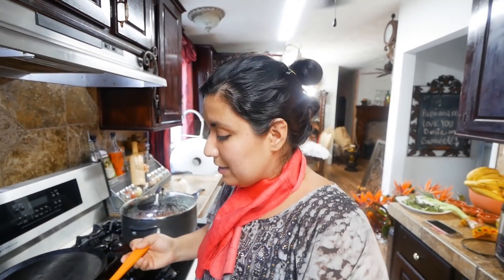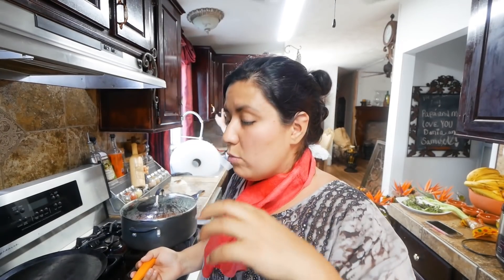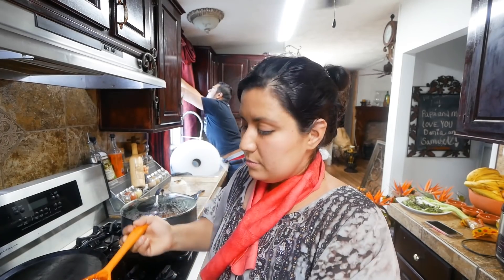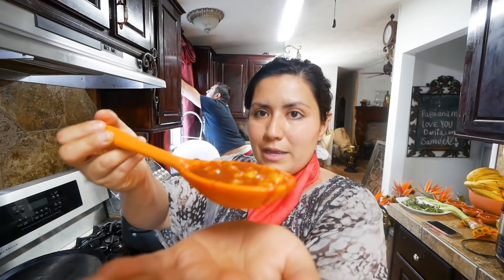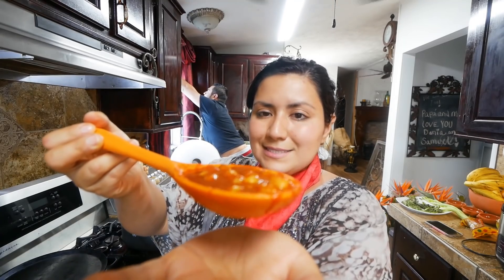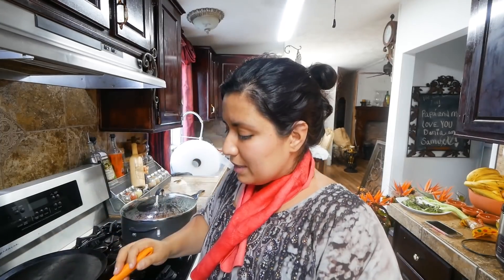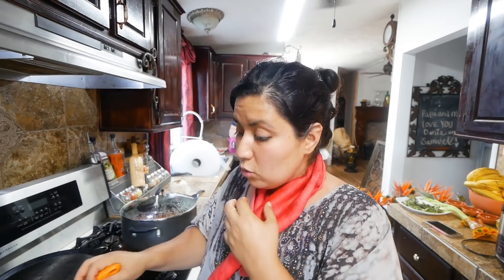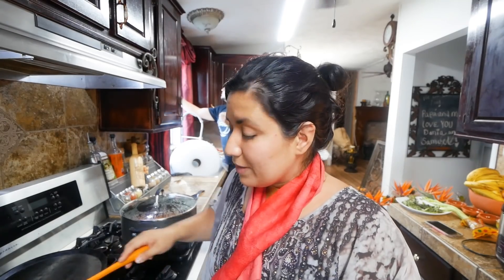Bueno, pues voy a hacerlos. Miren la salsita que preparé, es a base de jitomate, chipotles de lata, y los molí con un poco de leche de almendras. Ya se me hace agua la boca, y miren cómo quedaron, están buenísimos. Le di a David a probar y ya saben que David siempre quiere más carne que verdura, y cuando lo probó dijo que estaba muy rico. Dijo que puedes sustituir cualquier carne con garbanzo, y sí, la verdad quedó muy rico.